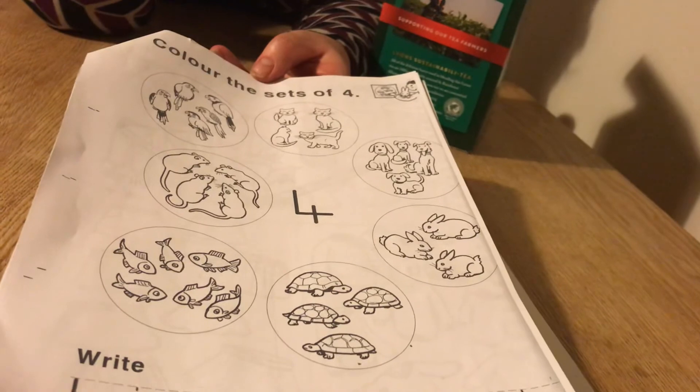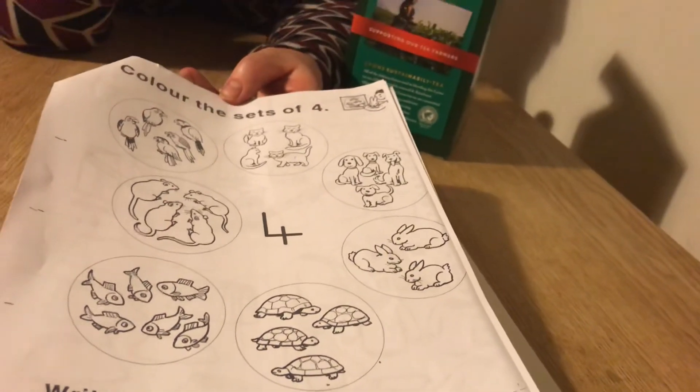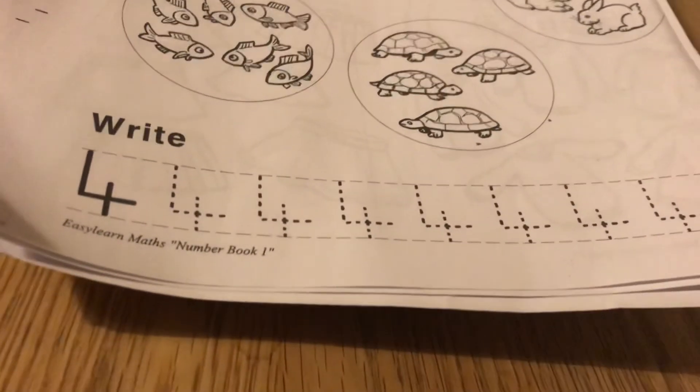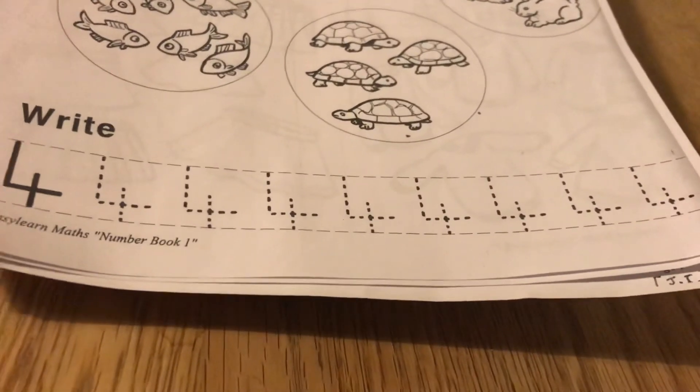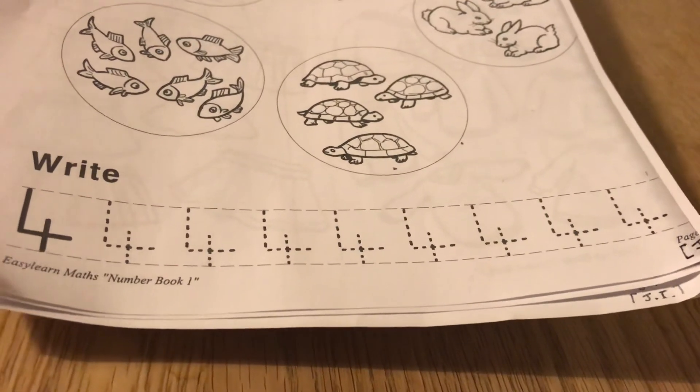Is that four turtles? I wonder — show me how you get on. Please send me a lovely photo and don't forget your practice for writing number four. It's really, really important that we know how to write our numbers. Best of luck, boys, and I can't wait to see how you get on. I love seeing your work, I miss you all, and I hope you're all okay. Bye for now, boys — Slán!